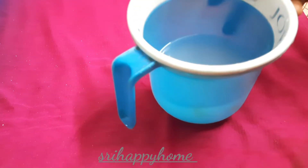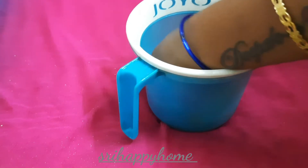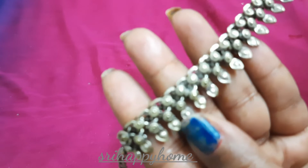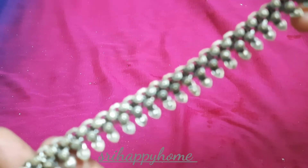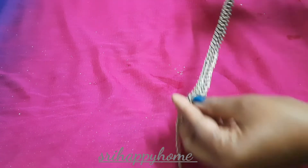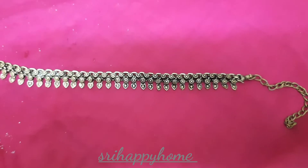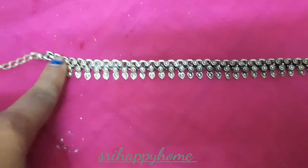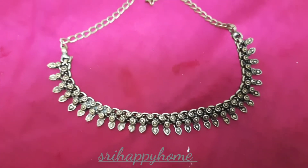I will rub the paste and then rinse it in water. It is very nice and brings back the metallic color. This is how I clean the jewelry. This will be beautiful as well.